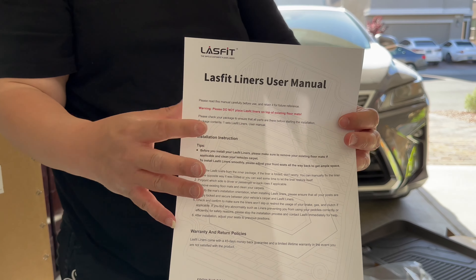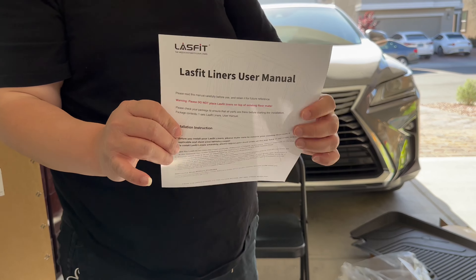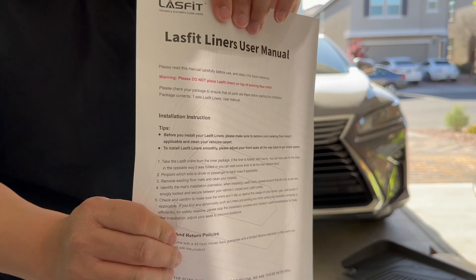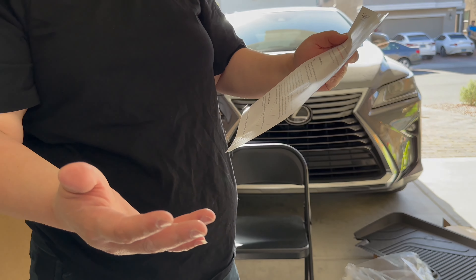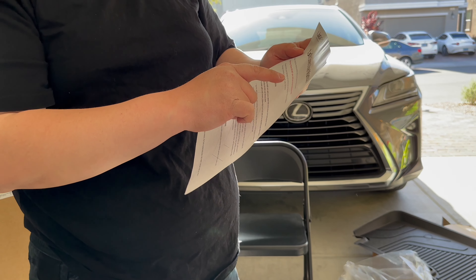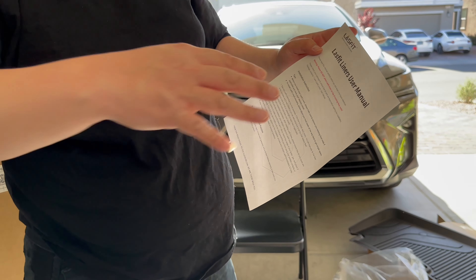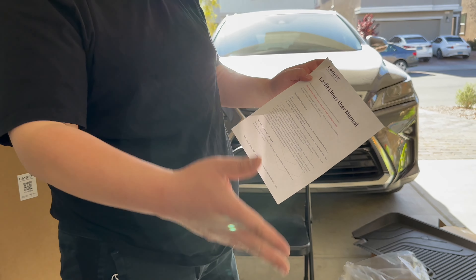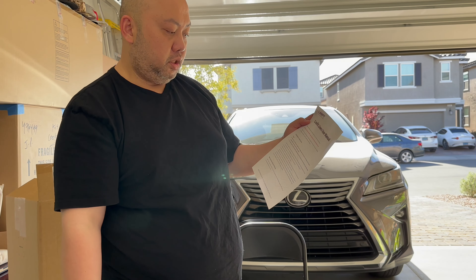I'm telling you, Last Fit — you gotta rock with Last Fit for real. Even the manual is printed on glossy paper, it's not cheap at all. The instructions tell you exactly what to do. The warning says: do not place the Last Fit liner on top of your existing floor mat. You have to remove your original mat first, then place this one on top.